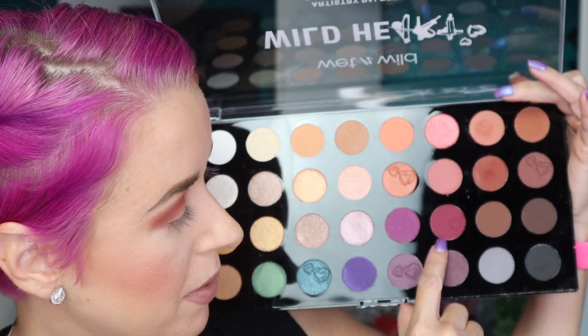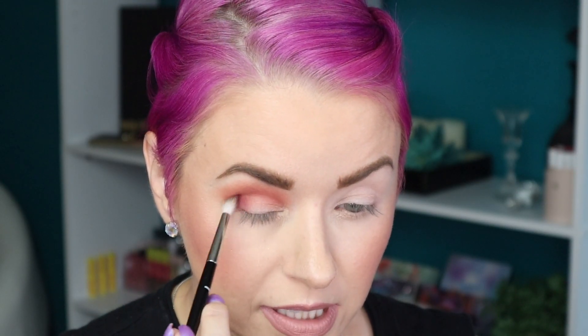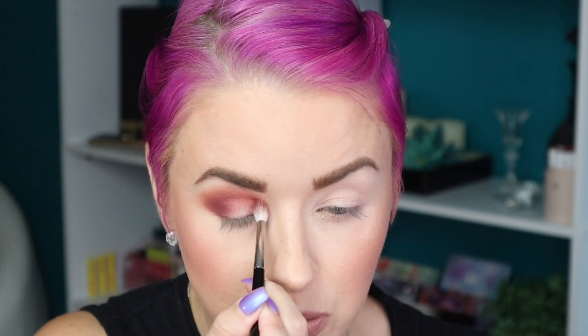Now I'm going to go in with this shade here — this would be 22 or 23. I'm taking that on a Refer 14. Not bad. Let's do a little halo eye — I'm going to put some right here as well.